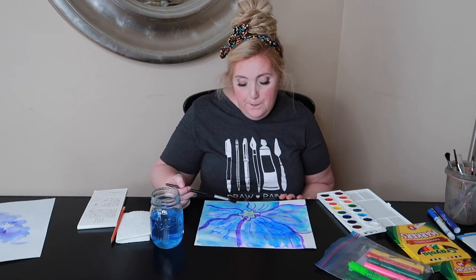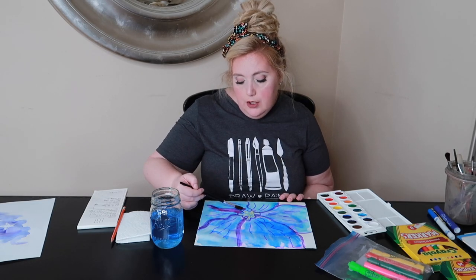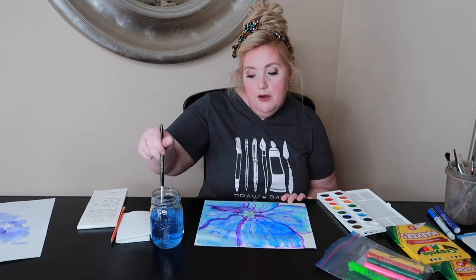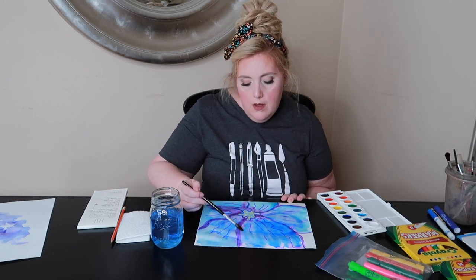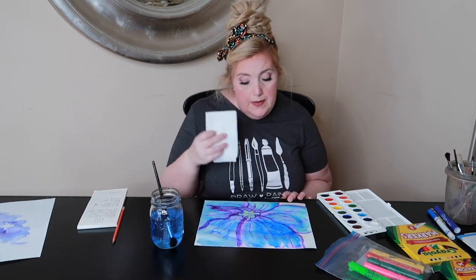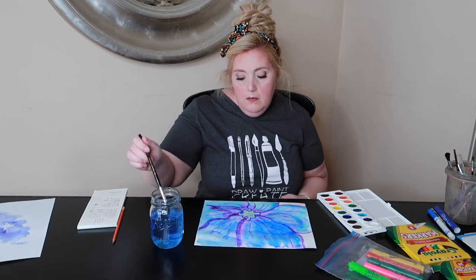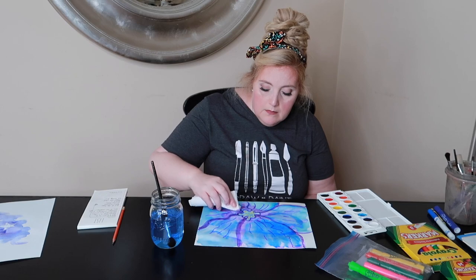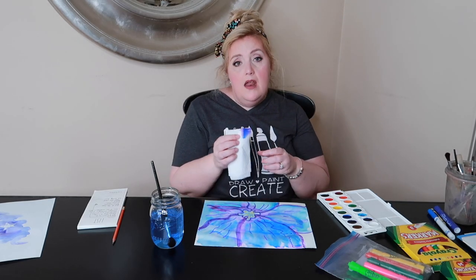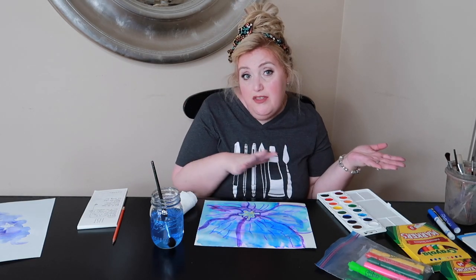If your flower looks very puddly and watery, that's good — that's okay. But if it starts to look too puddly and watery and you don't like it, I'm going to show you a quick fix. You can simply take a paper towel and dab, dab, dab and dry that right up. But we don't want these to look solid and perfect — we definitely want some areas to be lighter, some to be darker. So we want the watercolors, or the water and markers if that's what you're working with, to do their thing.